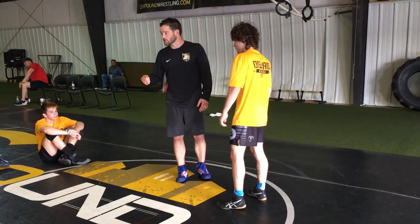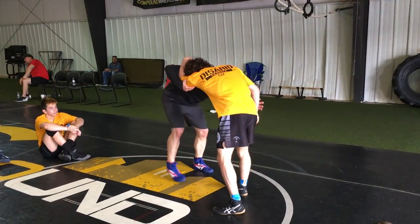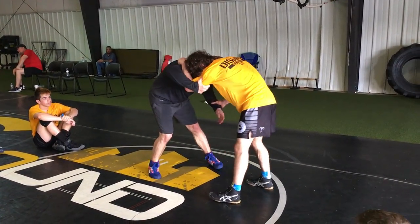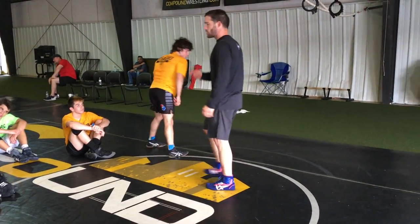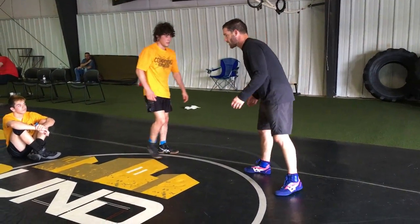Here's what it's going to look like, and then I'll talk you through it. He grabs my wrist, and I drag him. I'll do it two more times, and then I'll tell you what I'm doing.